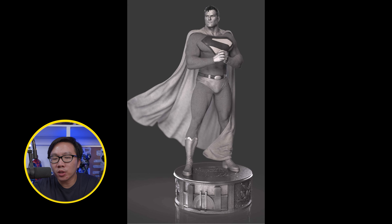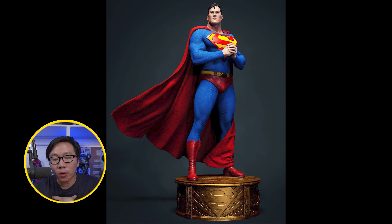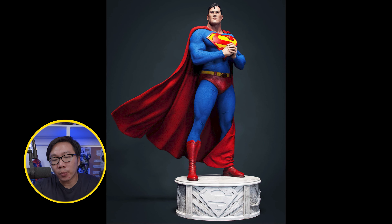We got some updates on this Alex Ross inspired Superman — the renders now finally have colors. A few things to note: we will have a swappable chest logo for Superman, an option for which base color we want — either the bronze type or the marble type — and yes, the belt is also now swappable.